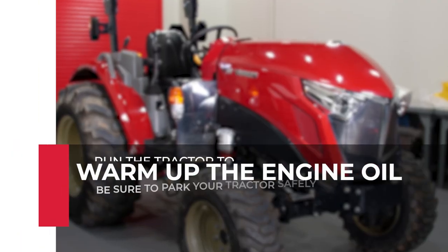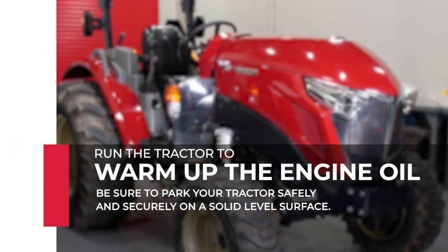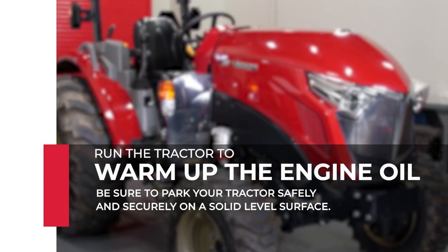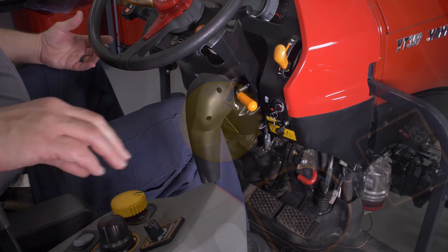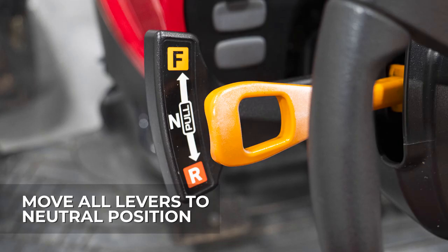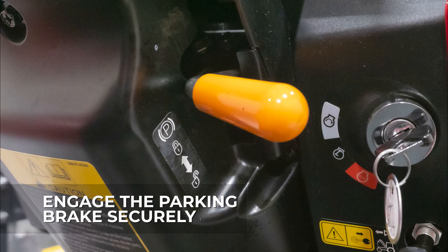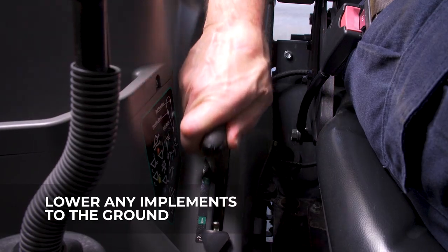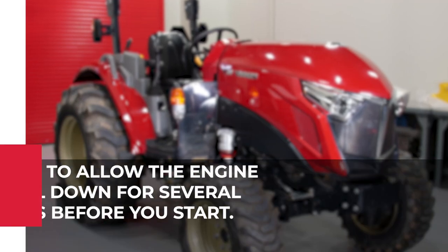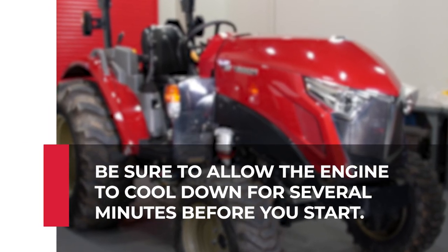The first step in changing your oil is to run the engine to warm up the engine oil. Park the tractor safely and securely on a solid level surface. Ensure the power takeoff switch, or PTO, is in the off position. Move all the levers to neutral position. Engage the parking brake securely. Lower any implements to the ground and chalk all the tires. Turn off the engine.